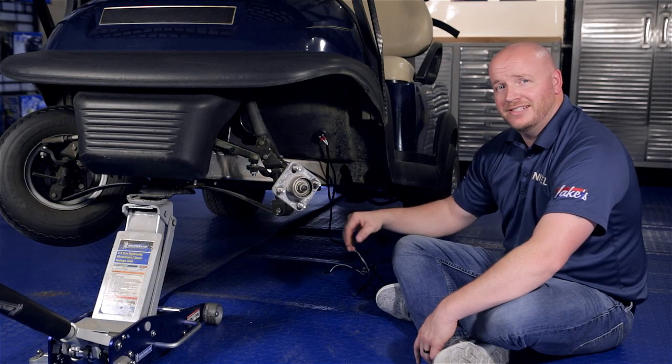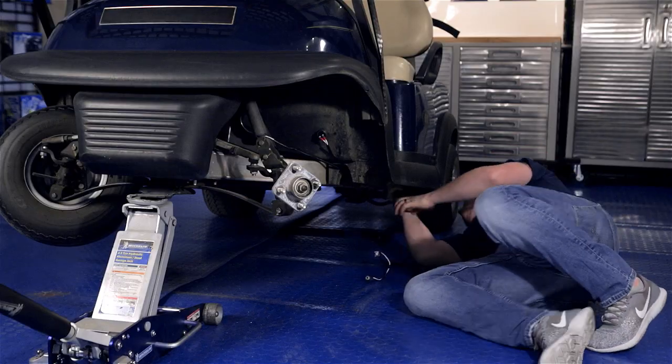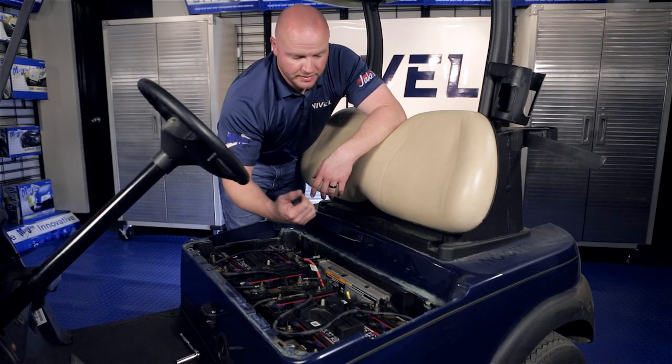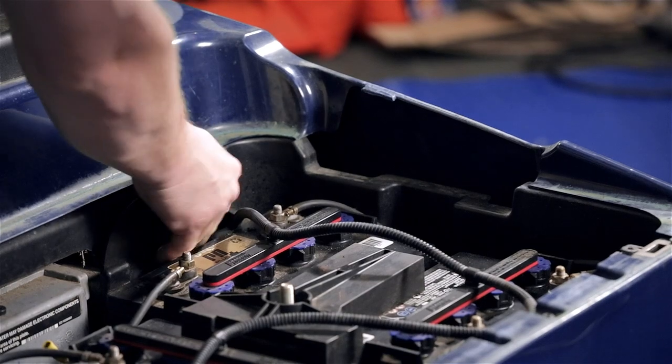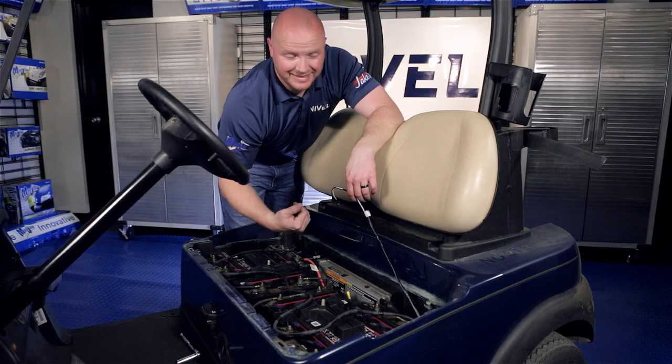Now that our harness is attached, we're going to feed it under the cart and into the battery compartment. We're going to pull the harness up through the battery compartment and switch the cart to tow, making sure all of the slack is out of the harness.